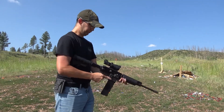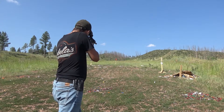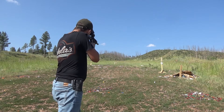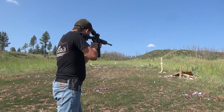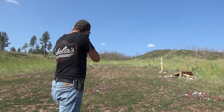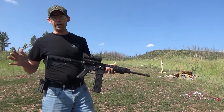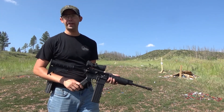Alright, let's do a little more shooting. Really fun gun to shoot. As you can see, it's accurate.